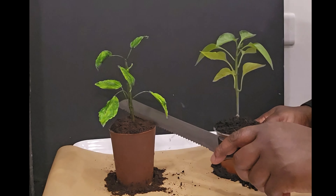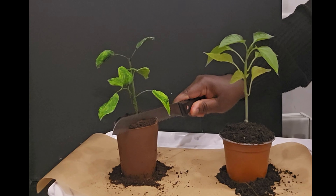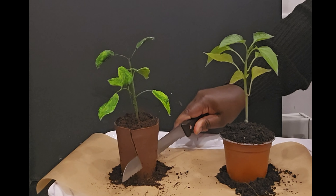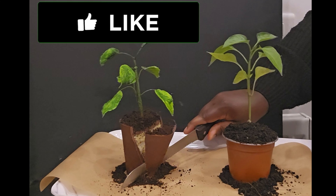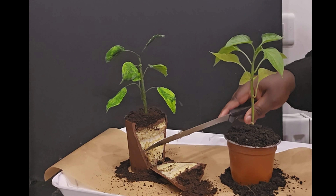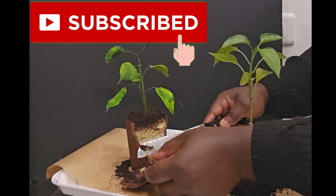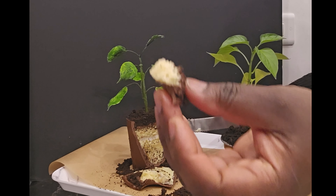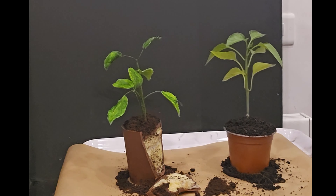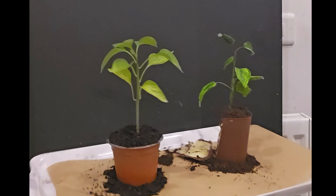You guessed right! You can see me cutting the cake here — that is our cake! I hope you enjoyed watching this video. If you liked it, please give it a thumbs up, share the video, leave a comment below, and subscribe to the channel if you haven't. Can you guess what I'll be making next? Leave your comments below — I'll be in the comment section. Thank you so much for watching, see you in my next video!